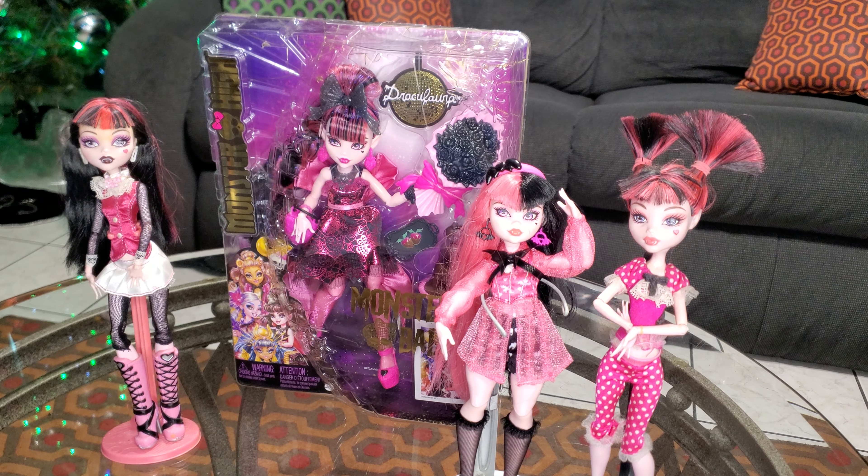Hello everyone, this is Dark Dimensions High Analysis, and today we're going to be doing a video on the Draculaura Monster Ball from Monster High. We're going to be unboxing this and checking out her and all her accessories. We have the original G1 Draculaura so we can see the difference, the Dead Tired Draculaura, and then G3 Draculaura. Anyway, I'm going to be unboxing this and give you some fun facts.